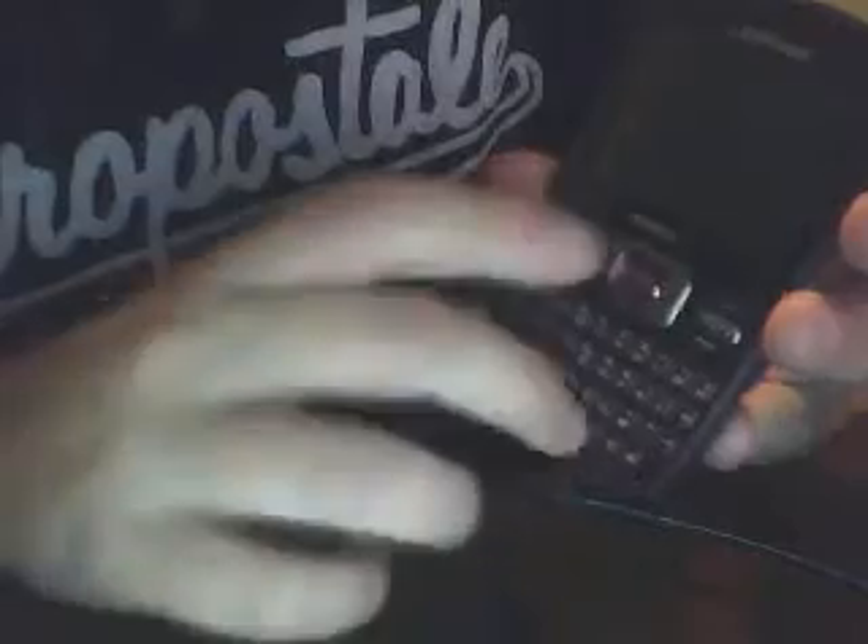This is usually where you end your call, and then there's a back button right there. This is pretty much a keyboard. Usually, when your phone comes locked, you have to hit this button and then you hit space.